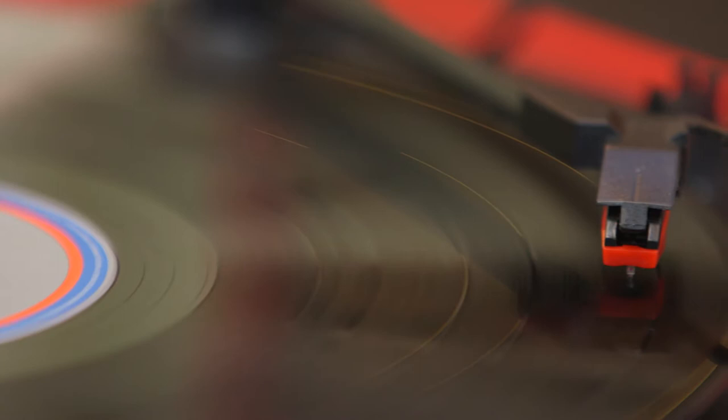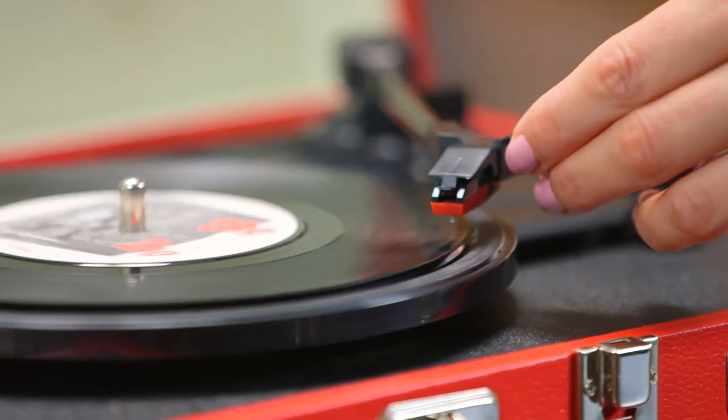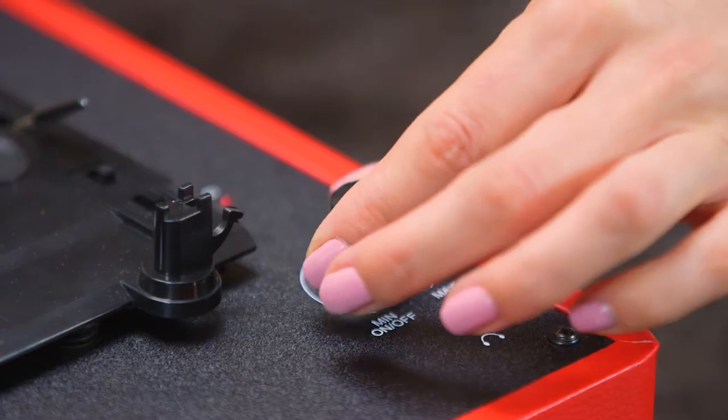The turntable plays three types of vinyl — 33s, 45s, and 78s — enabling you to enjoy all your favorite sounds across the decades.